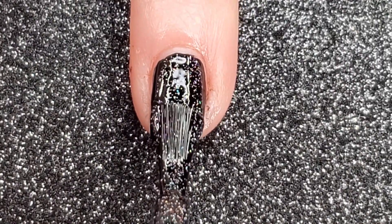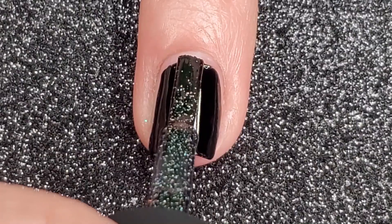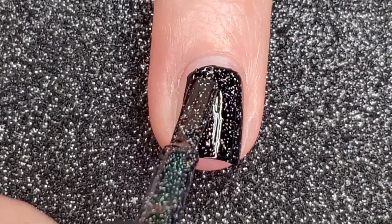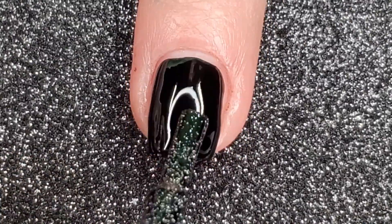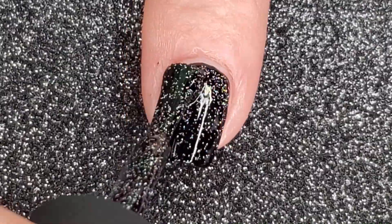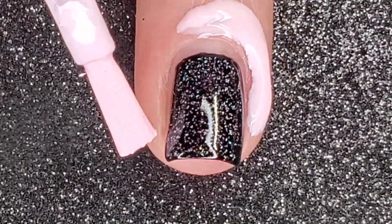Next I add a layer of Cityscape from ILNP. I really just want the holo in this polish — I could have used a holo topper but I wanted to do it this way. I hadn't used my Cityscape in a while so I went for it. If you're not familiar with ILNP, it stands for I Love Nail Polish — check them out at ILNP.com.